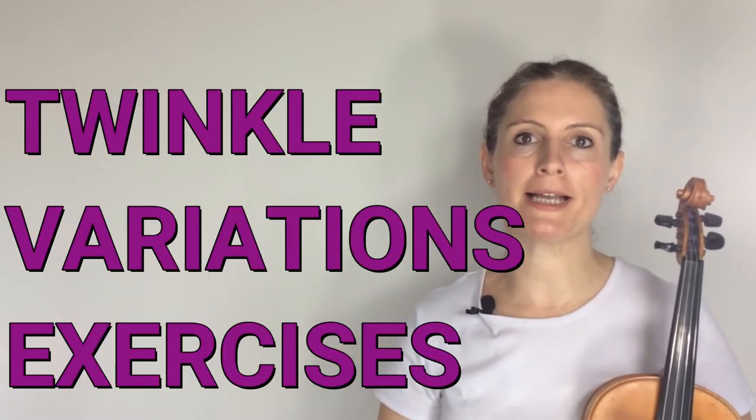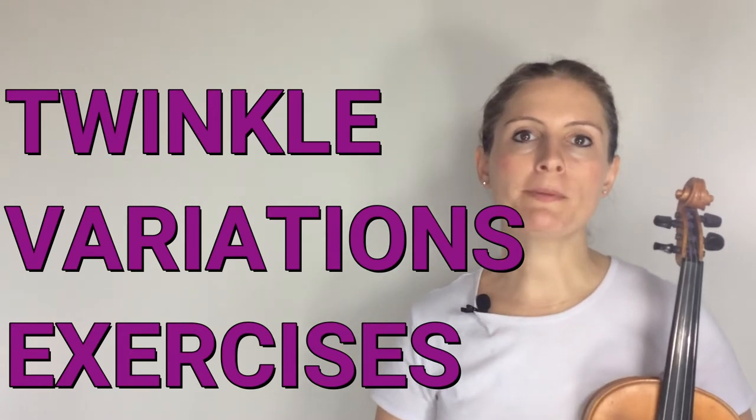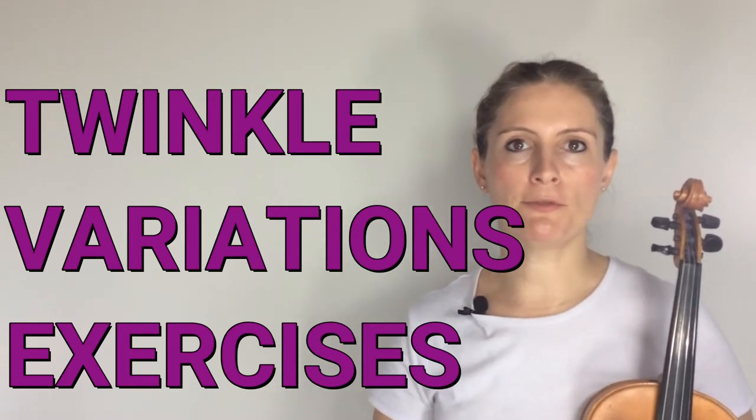Hi guys, I'm Mark Hedda and today I'm going to be working through some exercises for your left hand that will help get you ready for the Suzuki twinkle variations. If you haven't already got the Suzuki book one, you can find a link for that in the description. This video is focused on the left hand technique, so we're going to be doing finger work. If you're looking for a video on the different bowing patterns or bowing variations found in the Suzuki book, I've also done one of those — check the description for the link.